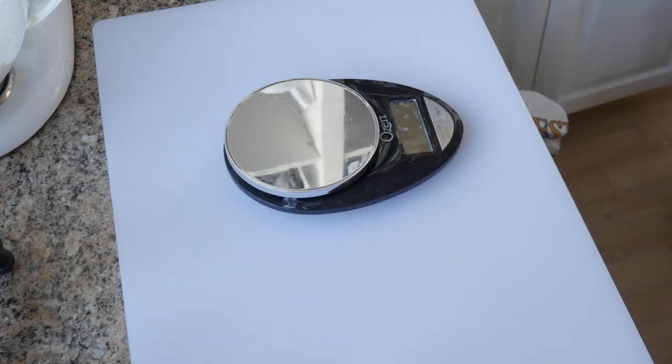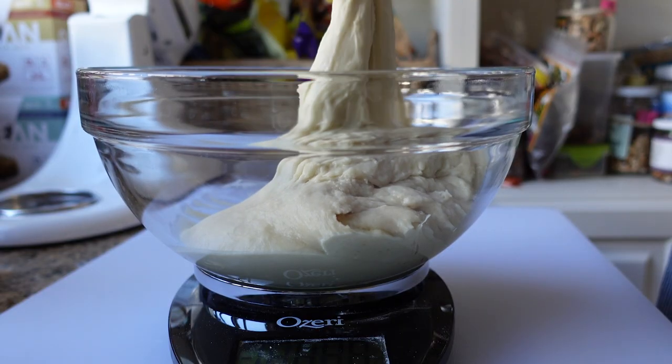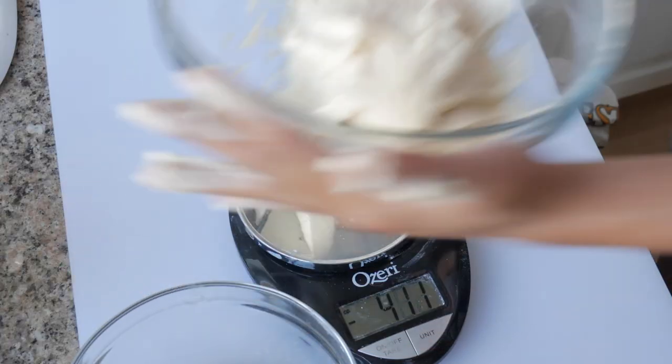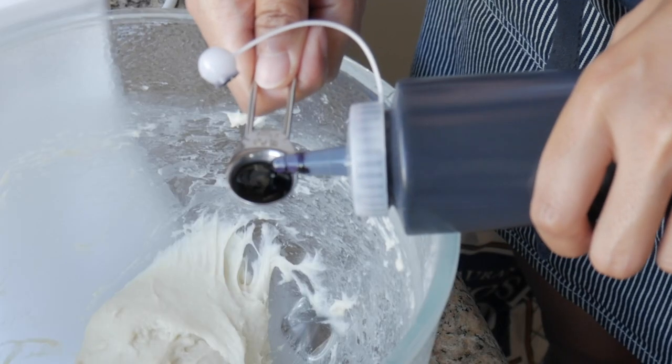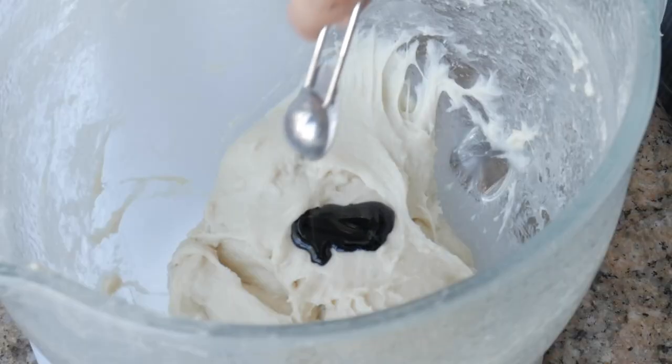Now I'm just gonna bust out my scale because I want to split my dough into three equal parts — you can just eyeball this if you want, but if you want to be more accurate then use a scale. Ideally you'd want to add your extract right after you add your milk to your flour, but since we want to make three different flavors from one big hunk of dough, adding it at this stage is really not going to be that much of a problem. For the first dough, I'm gonna add one-half teaspoon of ube extract.